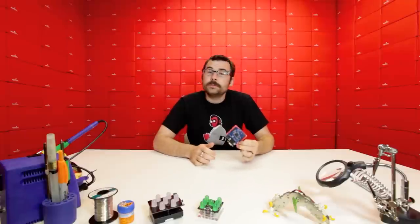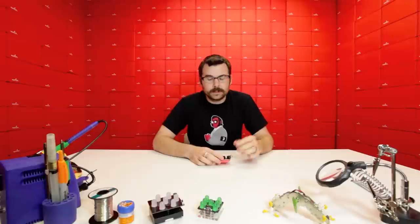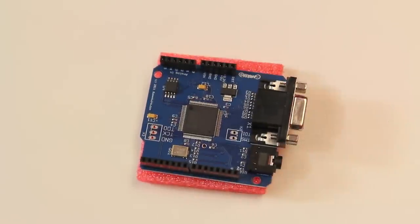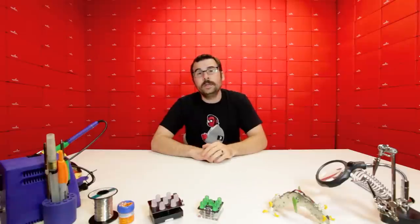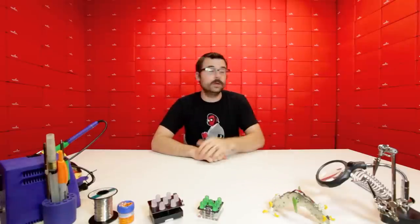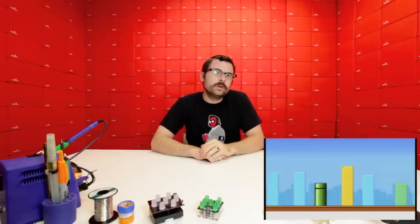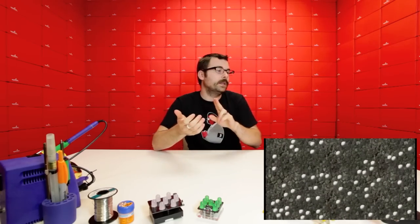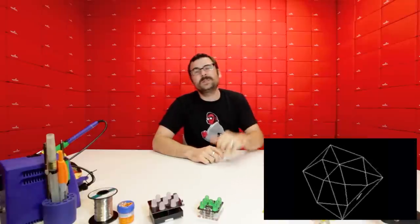Some of you might remember this board from the Kickstarter project we talked about a few months ago. This is the GameDuino. The GameDuino is a shield that allows you to turn your Arduino into a full gaming system. It's roughly equivalent to what a Super Nintendo system would have been. It's got a DB15 jack for VGA video, and an audio jack for 12-bit audio. With the example code and all the software they've provided, you can do all sorts of neat things — you can make side-scrolling games, and it's got a collision detection system built into it.